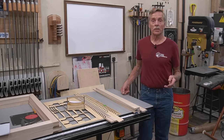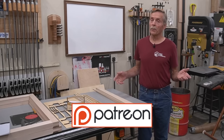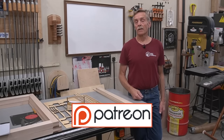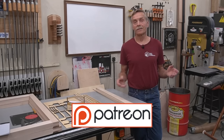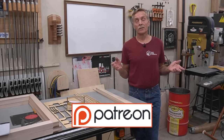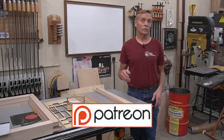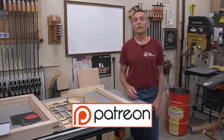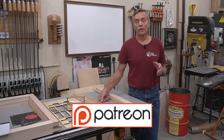I'll wrap up this quick channel plug with a shout out to patrons of Next Level Carpentry on Patreon, whose support lets me operate the channel without catering to sponsors. If you like what you see — a relatively low hype approach — consider becoming a patron so I can keep producing this sort of content without heavy advertising overburden.